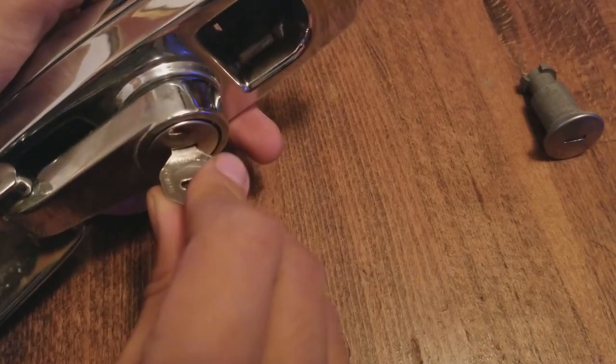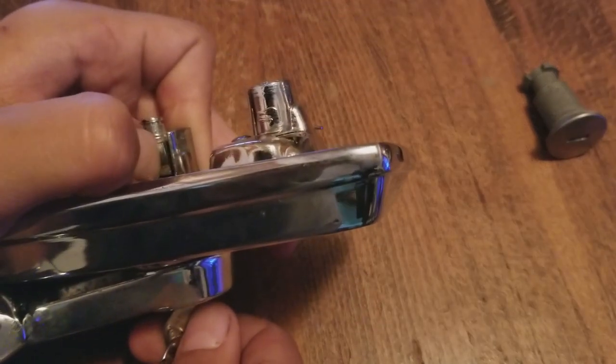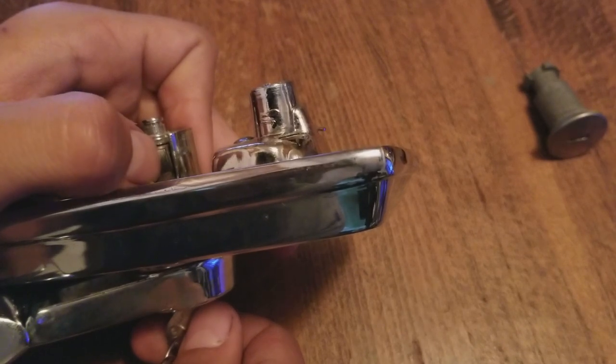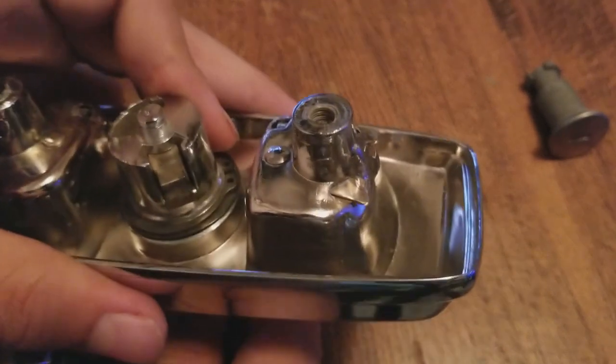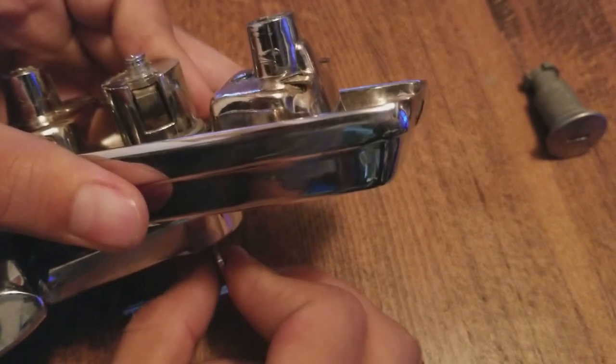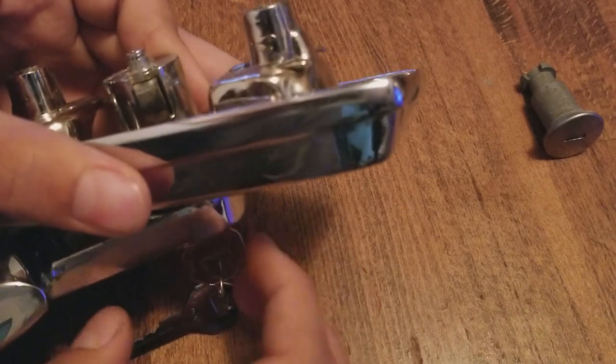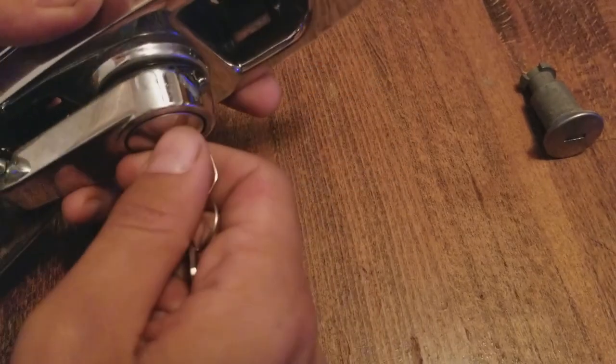Jimmy it around a bit and it should seat. Now twist 180 degrees — you will feel the pawl wants to move out a little bit. Slowly let go to see if it stays, and it should be staying. If I rotate the key, watch what happens to the pawl: it moves in, which is your locked position, and it moves out to your unlocked position. Now you can remove your key.